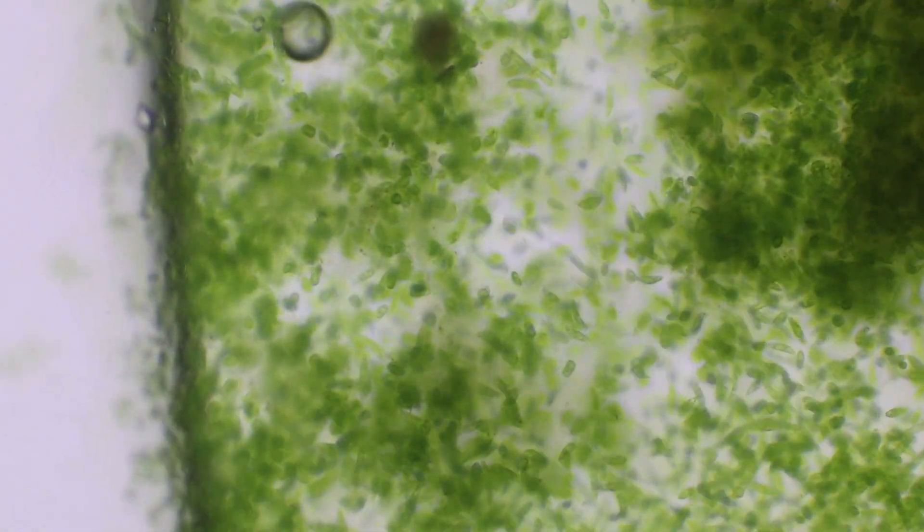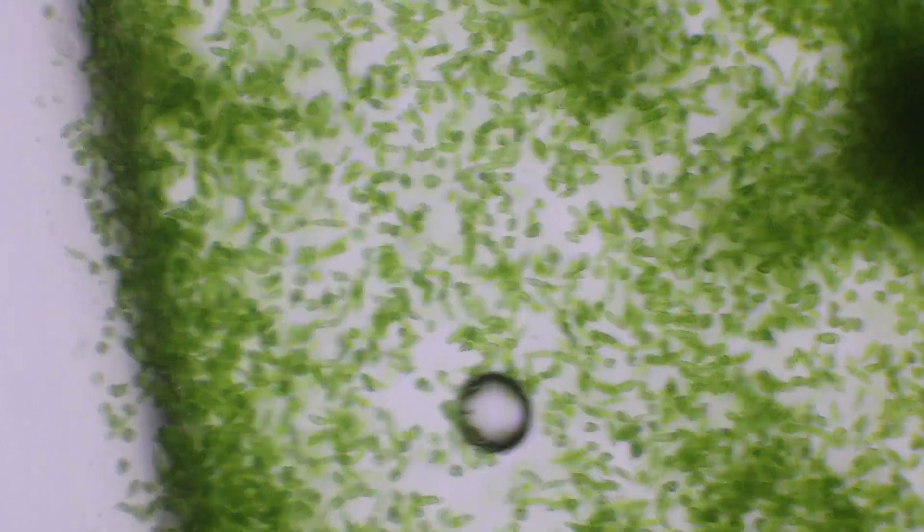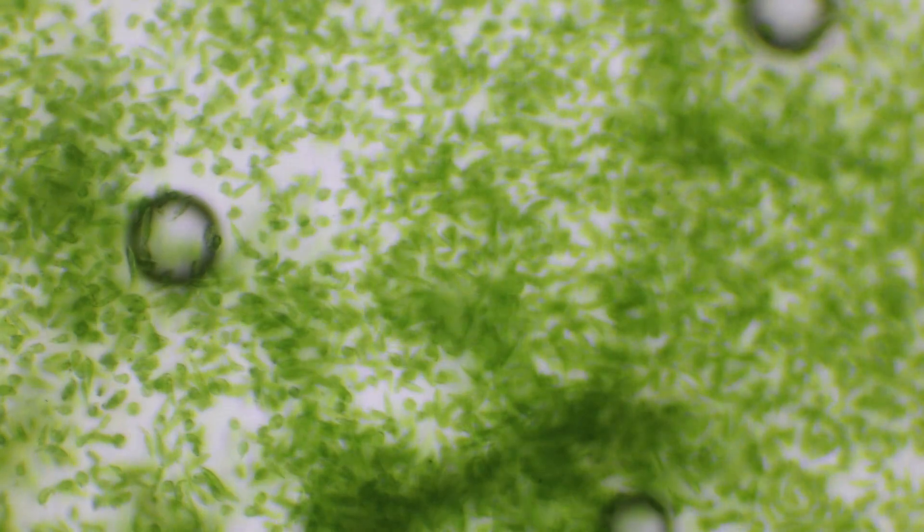If you look closely, you can see each one's individual eye spot. And they congregate near these sides because that's where the most dissolved oxygen is.